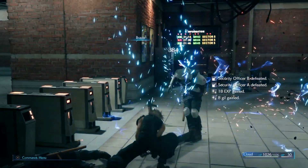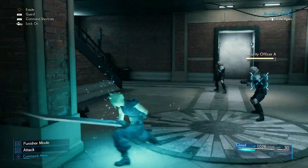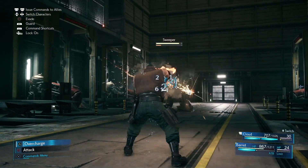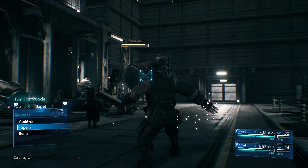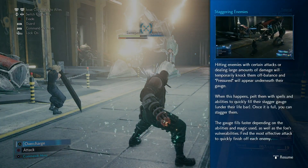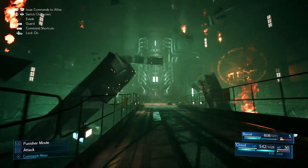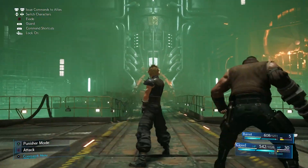As you fight, your ATB gauge — or Action Time Battle gauge — fills up, allowing you to perform special moves. You can even change Cloud's battle mode from fast-paced to slow and hard-hitting by switching from Operator Mode to Punisher Mode. Another feature I really like is the ability to take control of other characters at any time during battle. Other characters may have unique abilities that can help you out — for instance, Barrett can use his gun arm to hit enemies that Cloud can't reach. This just adds another layer to the new battle system.